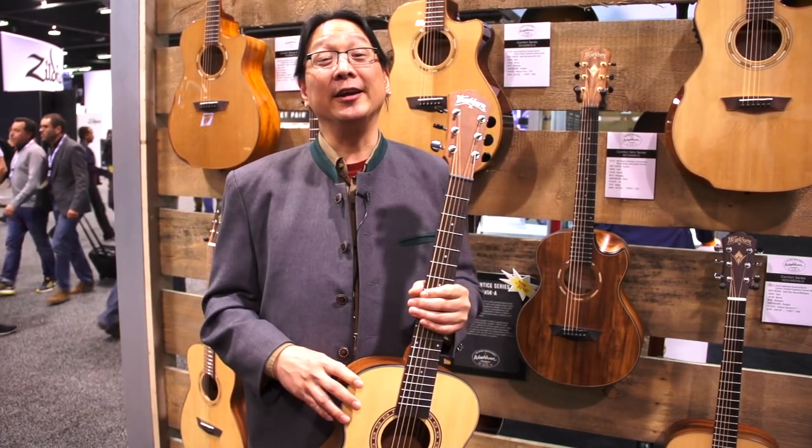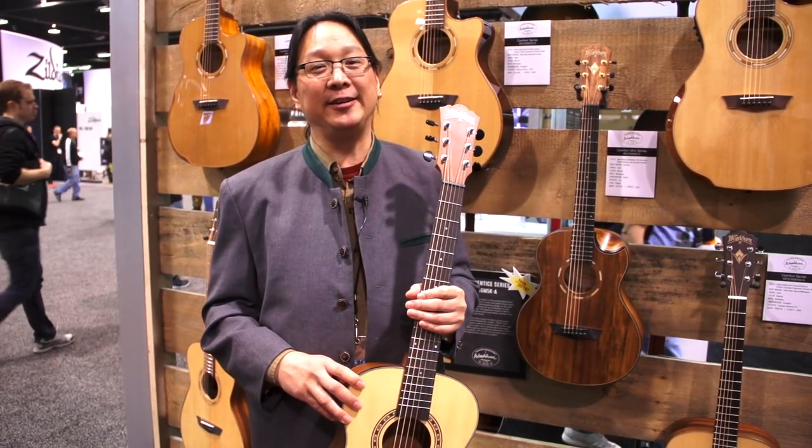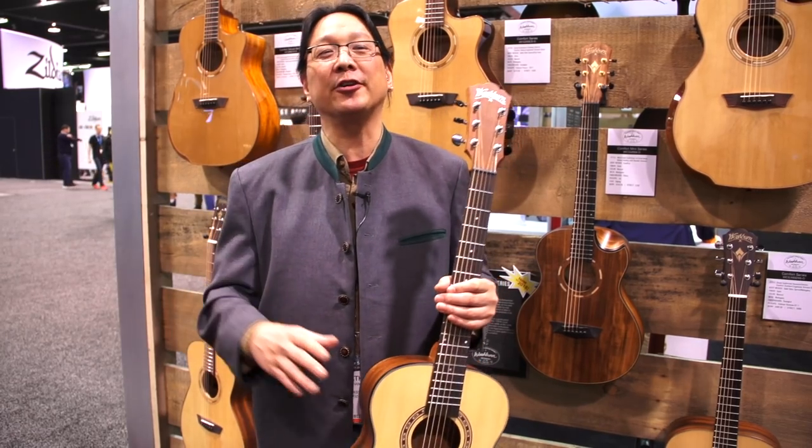Thanks for listening. I'm Jonathan Lee. We're at Washburn Guitars, 2018 NAMM. Thanks for listening. WashburnGuitars.com.